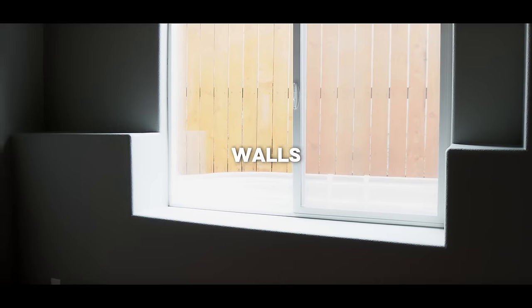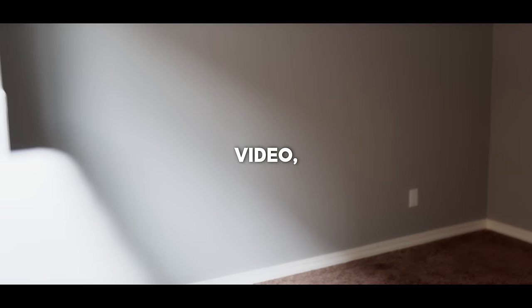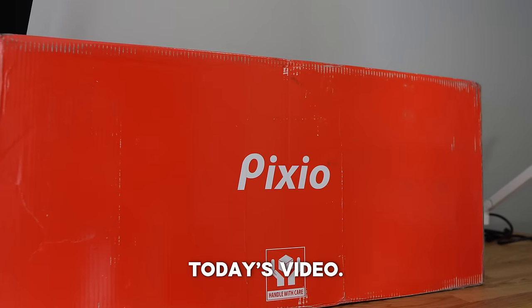This is everything I've ever dreamed of — a room with empty walls, a clean slate, no holes, no need to paint, a clean canvas. In this video we're going to be building the most incredible and perfect setup I will ever build for myself. A quick thank you to Pixio for sponsoring today's video.